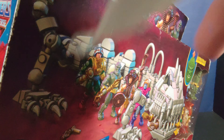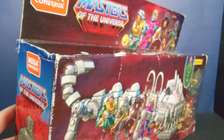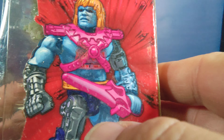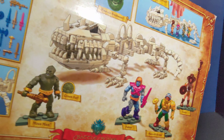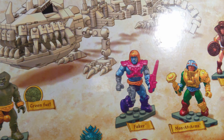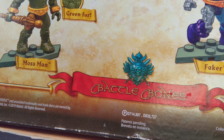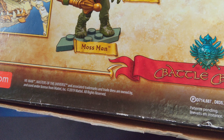On the side there's a picture of Moss Man — the exclusive figure that came with it — then Faker, who you can put electronic parts into showing battle damage. Then all the weapons it comes with, and a schematic-style build picture on the back with the figures named.